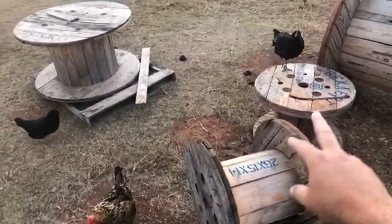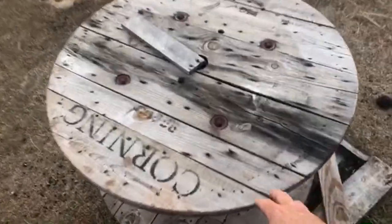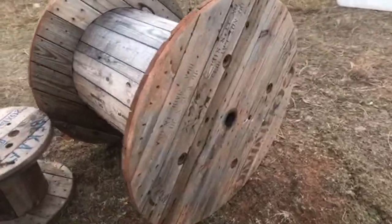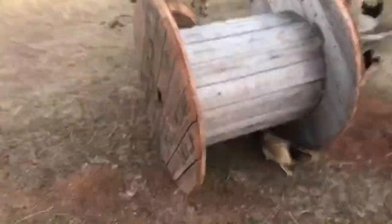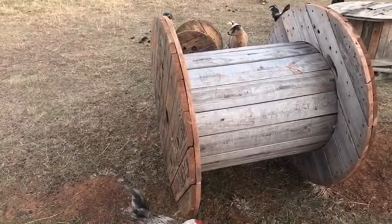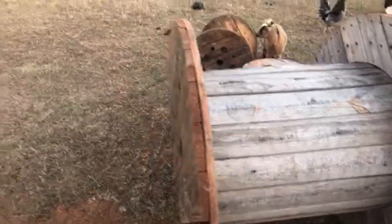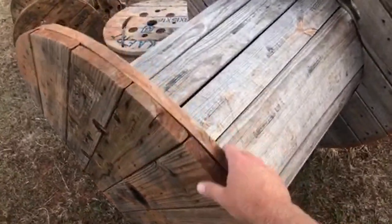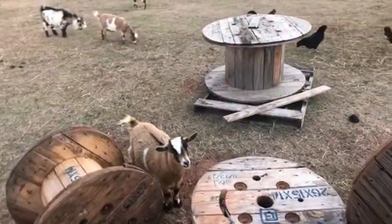I'm going to make an end table out of one of the smaller totes — stain them — and maybe a table out of this bigger one. I got these off Craigslist for free. You know, as a homesteader, that's where you get most of your stuff to build — what do you have at the house is what you're going to build from. I was also thinking about cutting a little bench in here and putting a little L-shaped block back here so it can't roll too far and you can make a redneck rocking chair out of that.